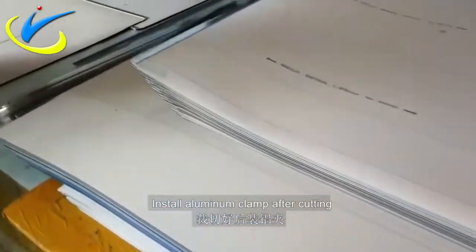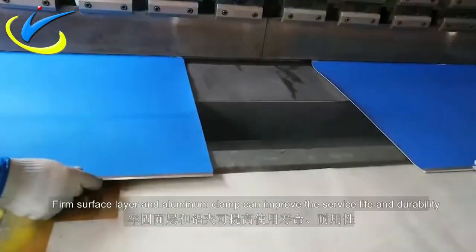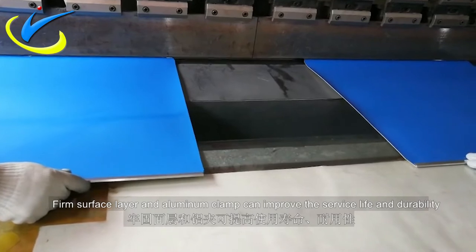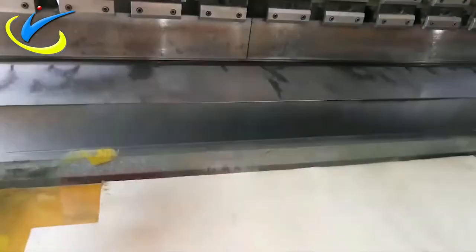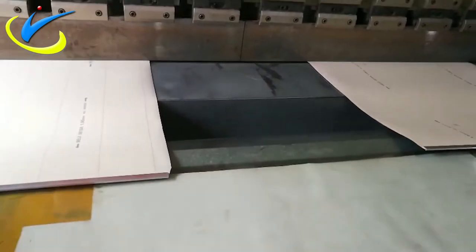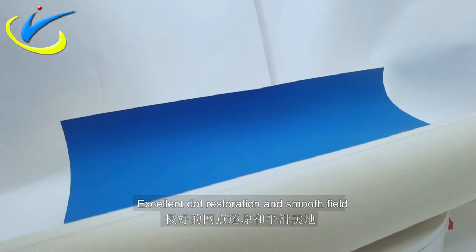Install aluminum clamp after cutting. Firm surface layer and aluminum clamp can improve the surface life and durability. Excellent dot restoration and smooth field.